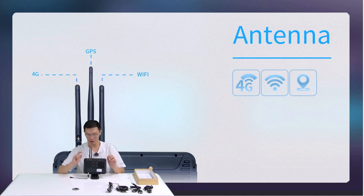If you choose to add the 4G function to the tablet, please don't forget to also add the optional 4G antenna accessory to support this part.